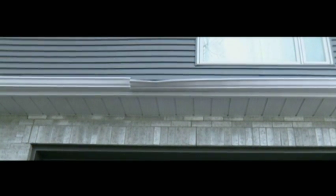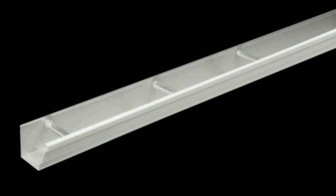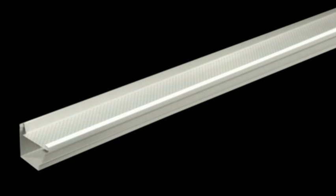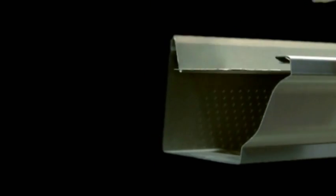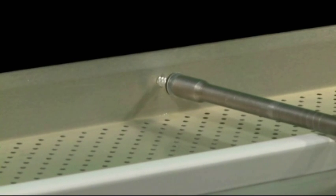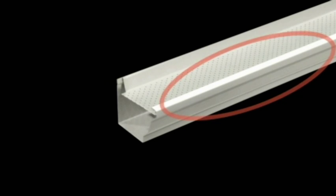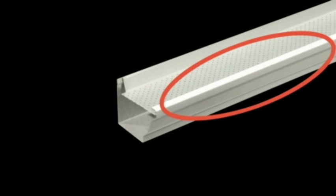Now let's see how the T-Rex fastening system works. Imagine placing hundreds of hangers on an eaves trough — it would obviously be a lot more sturdy and durable. The T-Rex system is as simple as that: a single continuous hanger equal to hundreds of spaced hangers. It has the same design as a spaced hanger, so it is installed in the same way — it hooks onto the front and then is screwed to the house. The T-Rex continuous hanger has no weak spots since it is supported from one end to the other.